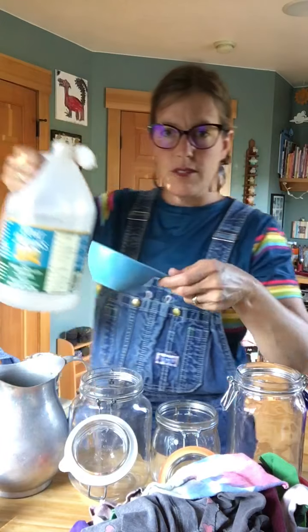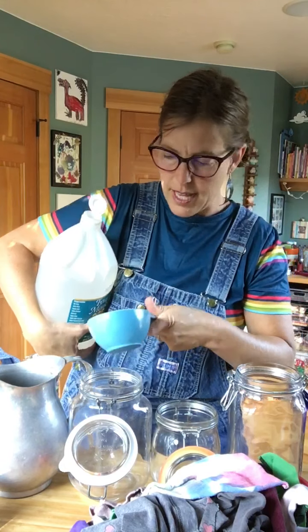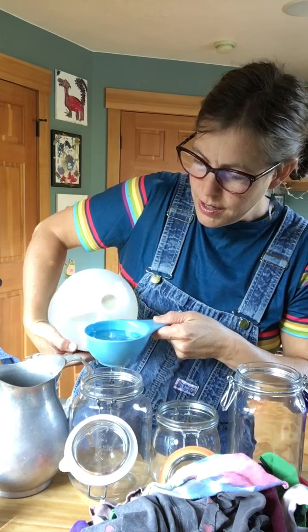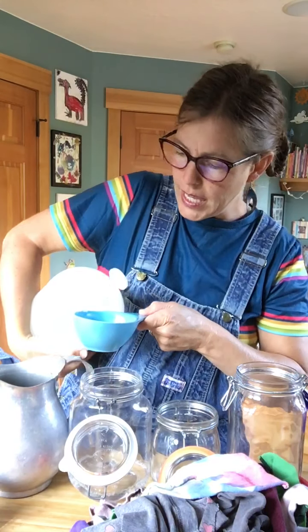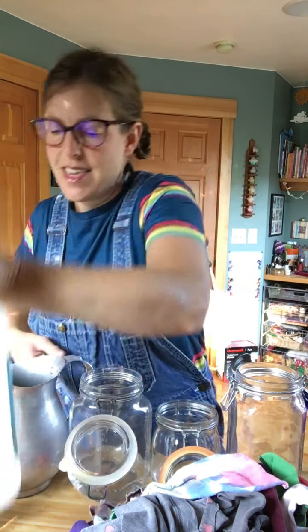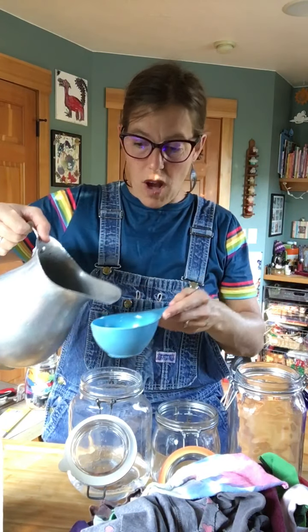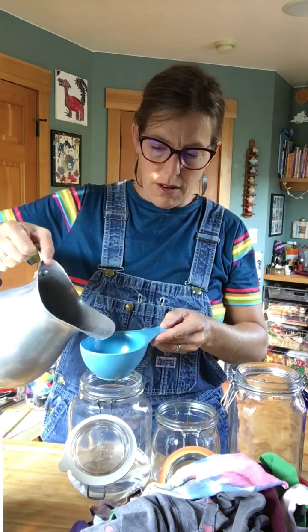I'm going to use regular white vinegar, and this measuring cup is exactly one cup. You can eyeball it, and if you want your wipes to be a little bit more wet, I'd say add about another half a cup depending on the size of your jar. It is good to use distilled water if you have it available, but this is just from our tap.